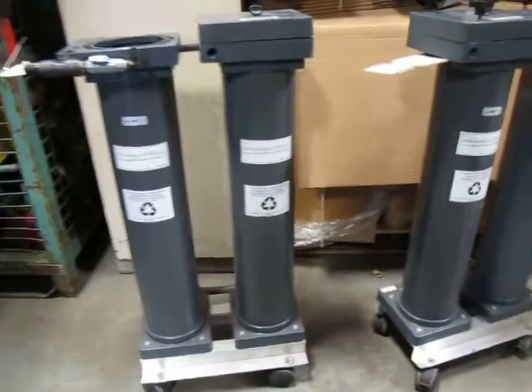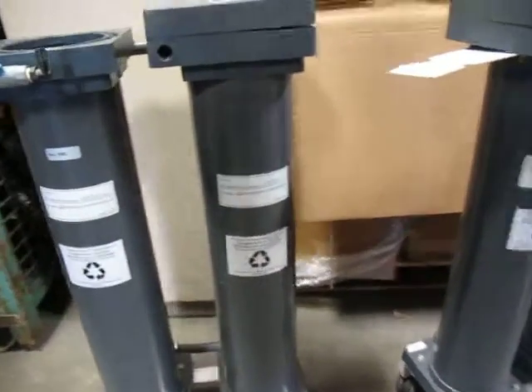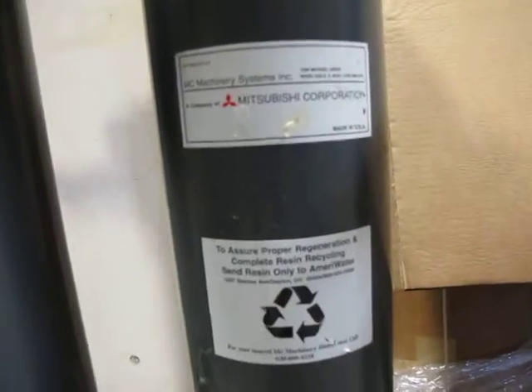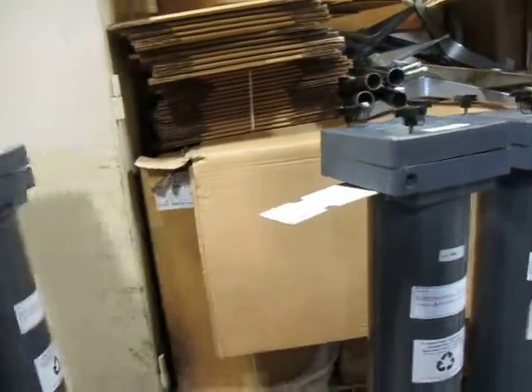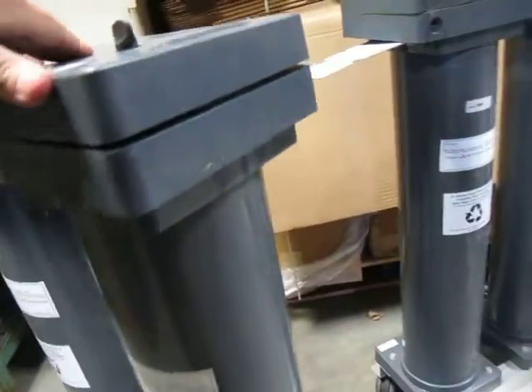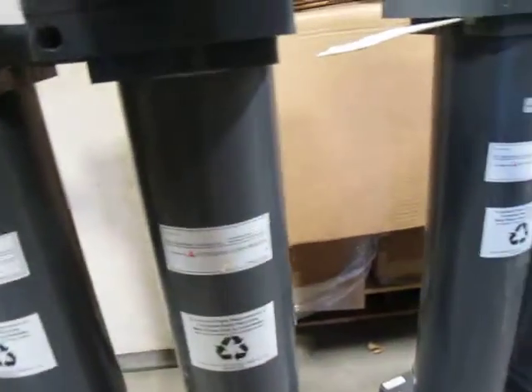These are Mitsubishi Corporation filters. Let's see if there's a brand name on them — they say Mitsubishi. These are bag filters. This is MC Machinery Systems, Wooddale, Illinois. They're just bag filters.